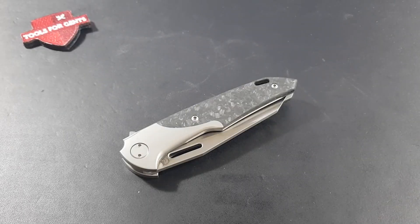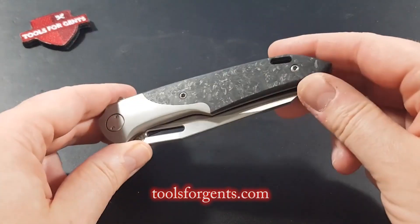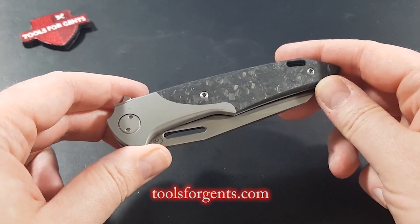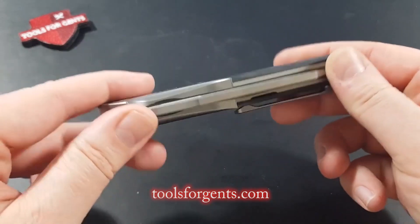Hello knife friends and welcome to a new TFG Shorts video. Today we'll take a look at the beautiful Balmis flipper. The design comes from Spanish knife maker Miguel Barbudo, known from Forged in Fire.